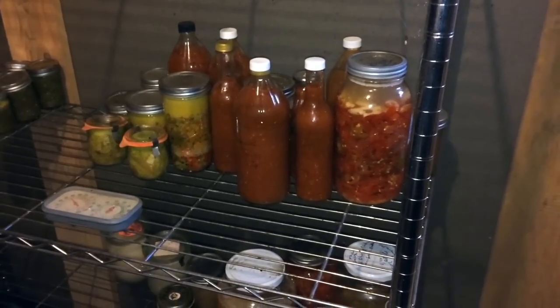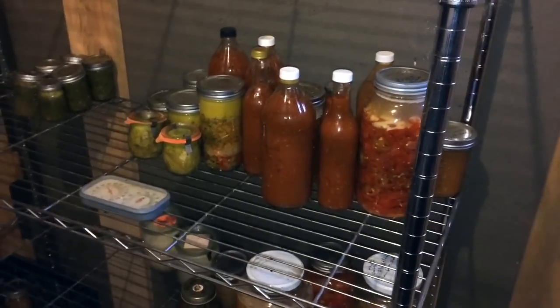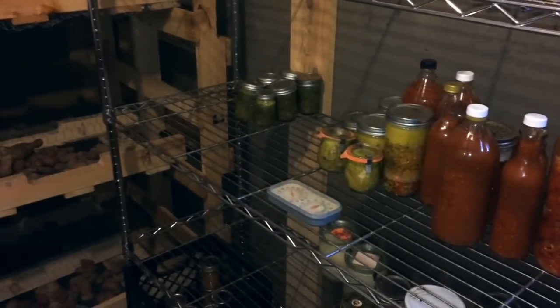Three years ago, I built a root cellar in our basement, and it worked incredibly well for us the first year, the second year, and now we're in year three, and I thought I'd do a third year review of how this has worked for us.